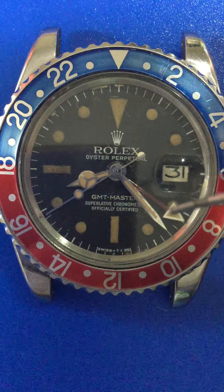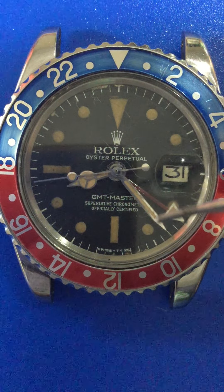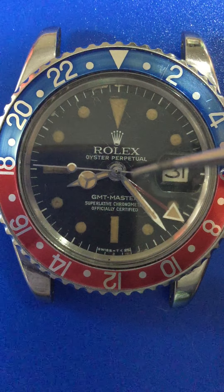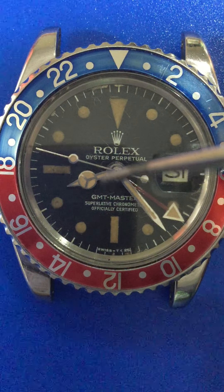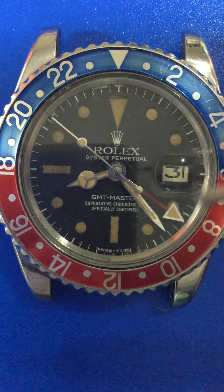Here is the triangle, and this is the GMT hand in red color. This is the minute hand, the hours hand, and this is the sweep second of the GMT-Master.